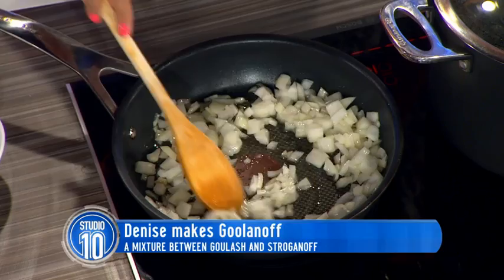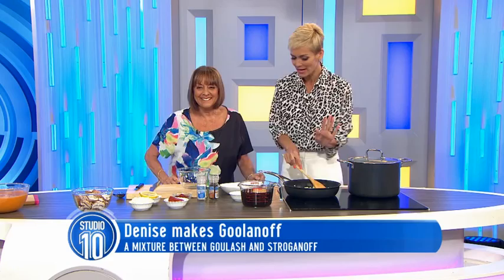We heat, we cook the onions. I always burn my onions — is there a trick to not burning them? Yes, you turn the heat down, Jess.